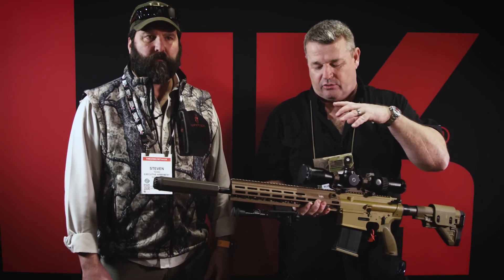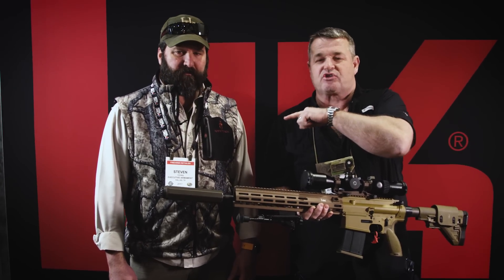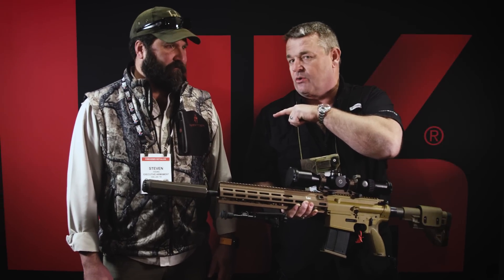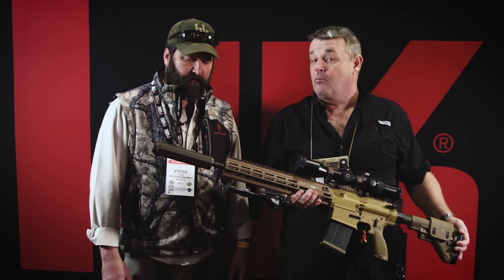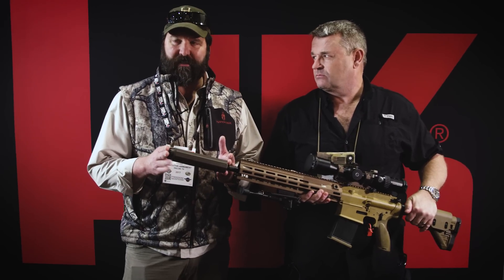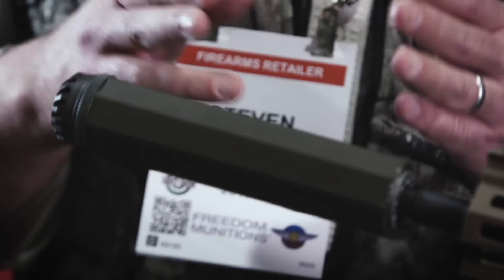All right, I'm here at SHOT Show 2017 at the HK booth. I've got the CSAS — this is kind of a SHOT Show mock-up CSAS. I snagged one of the guys from OSS who makes the suppressor for the CSAS, Stephen Young. He got corralled into doing this, so he's going to take us through this for the HK M110A1 CSAS.